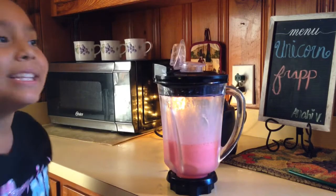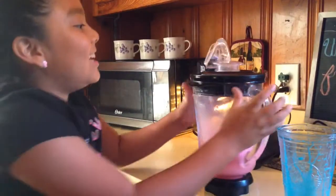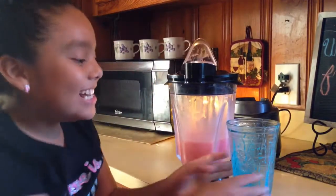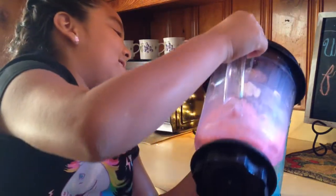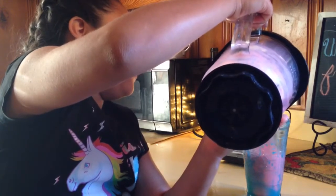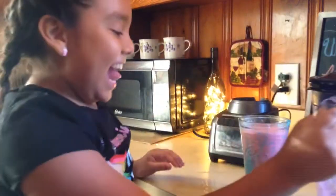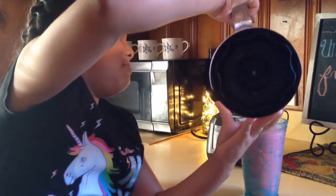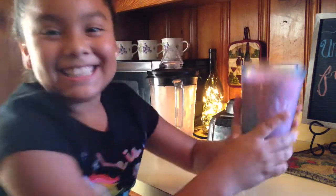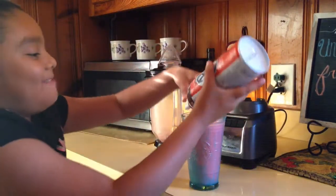Now we're gonna pour it into the cup. If you don't have the Starbucks cup, that's okay — you can just use a regular cup. Put your pink blend inside the blue cup with the clear blue drip design. Look how cool this is! Now we've got to put the whipped cream on however we want — I'm gonna do it my style.